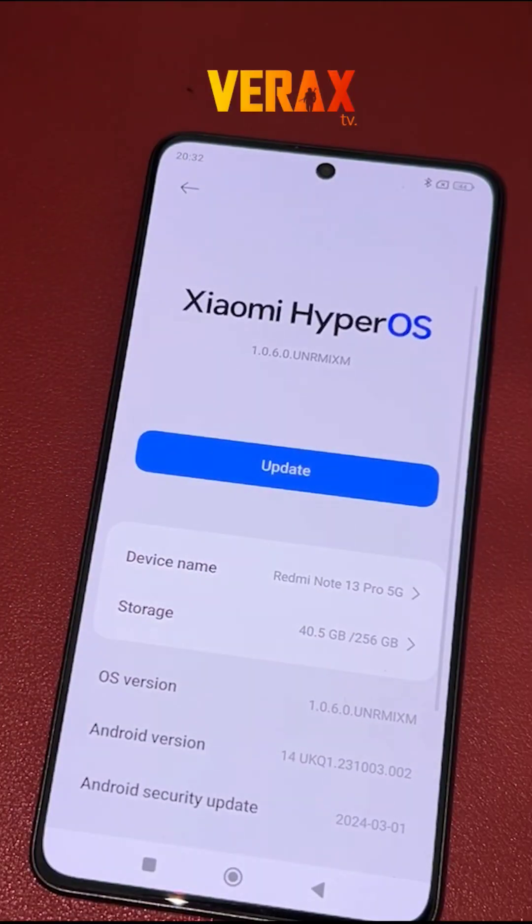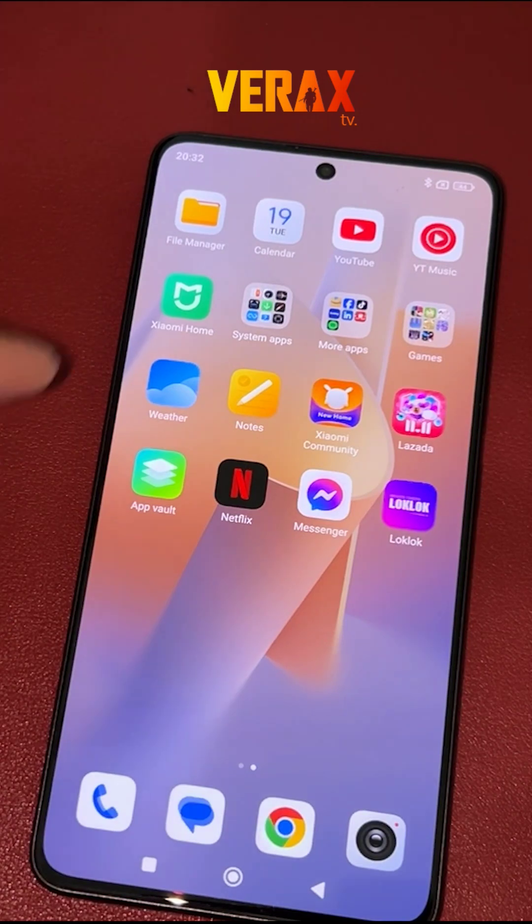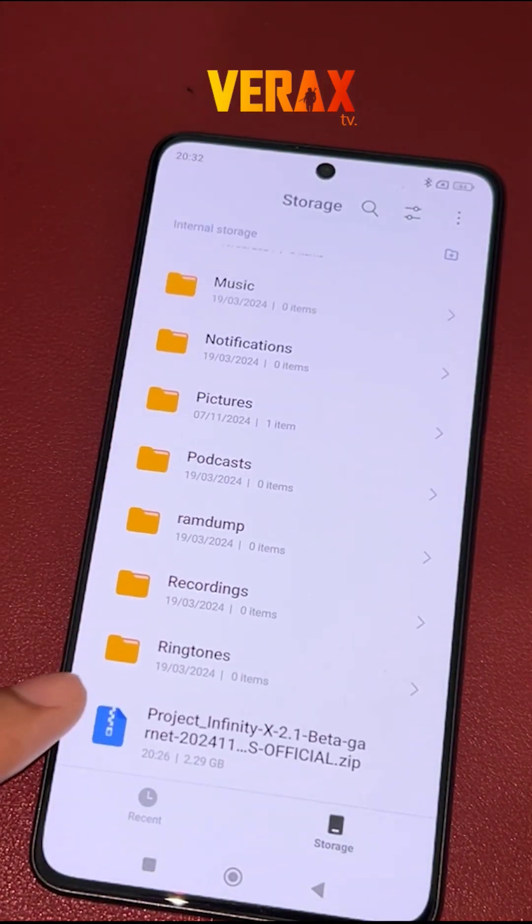To install Infinity-X ROM to your Redmi Note 13 Pro 5G, you need to download this flashable file and save it in your internal storage.